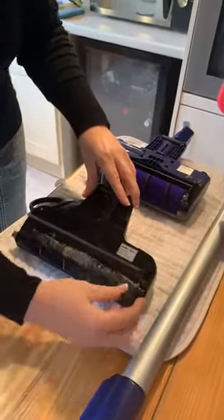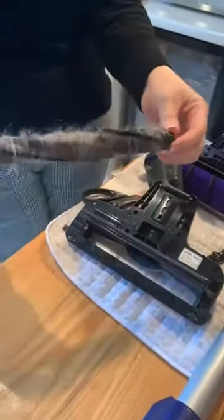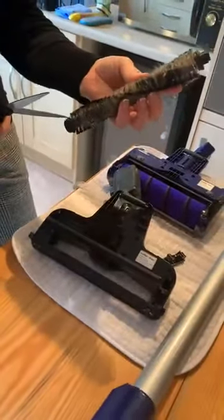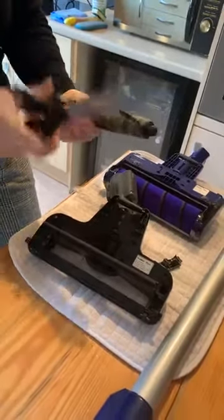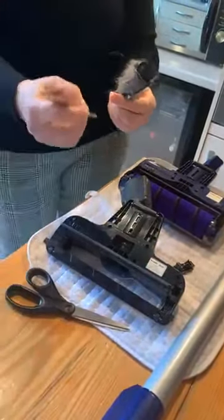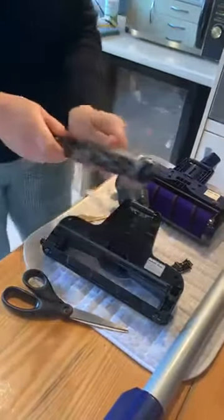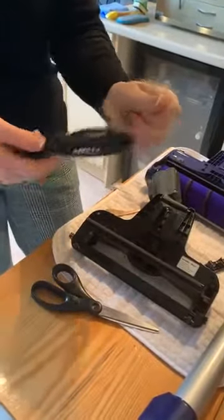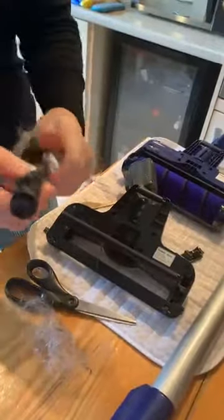This part comes off here and you can take it out — as you can see it's covered in hair. That's blonde hair; I know whose that is — that's Fion, my daughter. I'll just use a pair of scissors to cut this hair out, but you can also get special tools for this job. Either is fine, whatever you find easier. Just get all the hair off because if you don't do this regularly, your vacuum cleaner will start to struggle to spin and won't pick up as well.